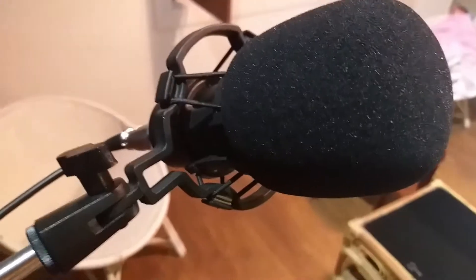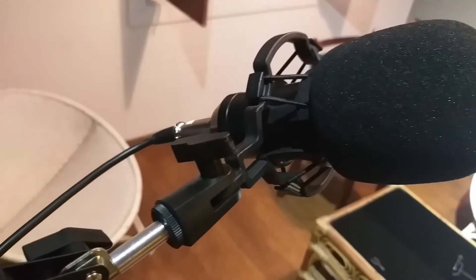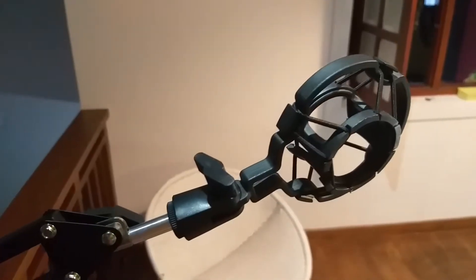We also got a windscreen with the microphone, which is really helpful, and a nylon pop filter. You also get a shockproof metal socket, and the adjustment mount which is a really professional setup.